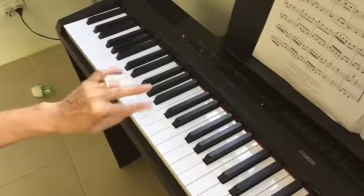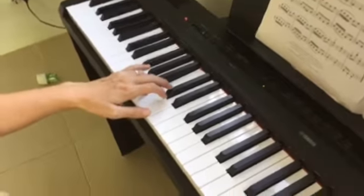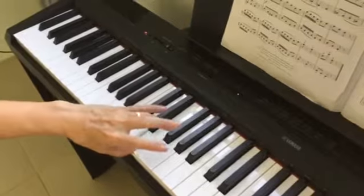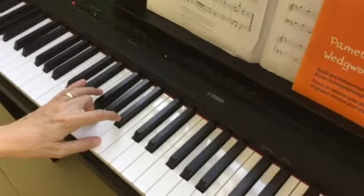This is the very nasty left hand B harmonic minor fingering. We've got 4, 3, 2, 1, 4 on the F sharp, G, A sharp — because that's the 7th note of the scale.